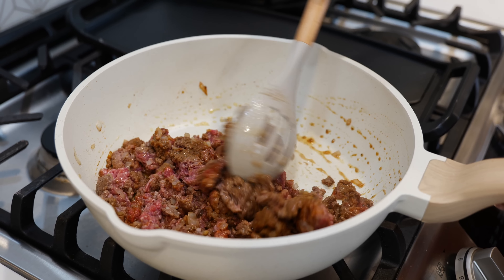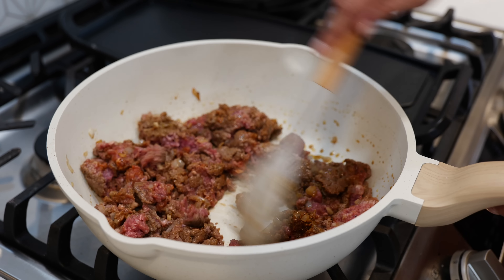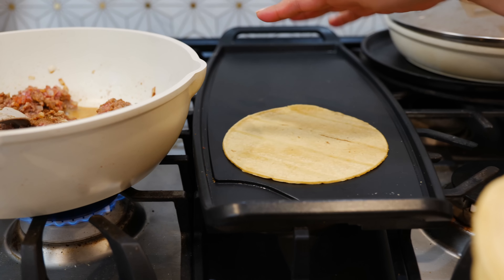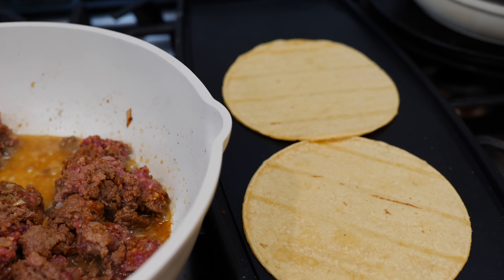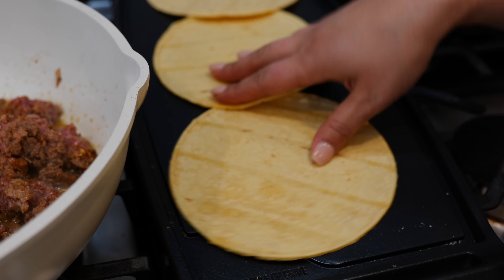We're cooking on a medium heat now. We're going to continue to cook until you see that there is no pink in your ground beef, and while that's going on I'm going to start warming up our tortillas. You can warm up your tortillas in the microwave, but if I have the capabilities of warming them up on a pan I do. This is going to make our tortillas nice and pliable when it's time to roll our enchiladas, and any excess moisture gets removed.